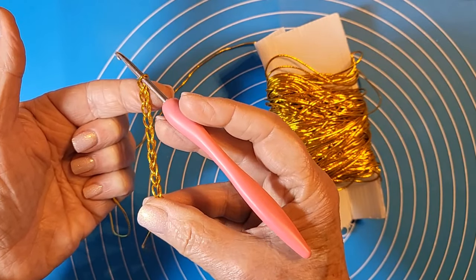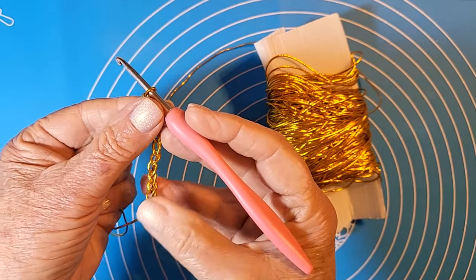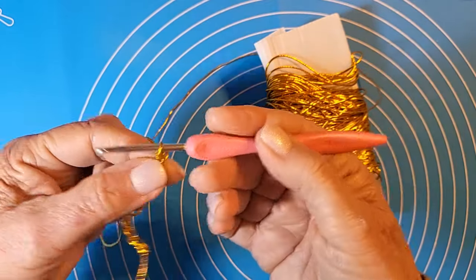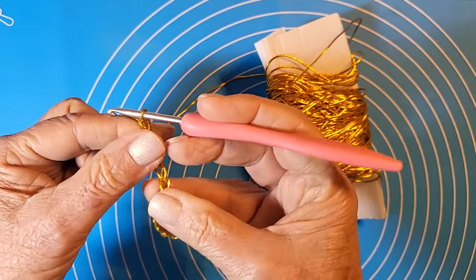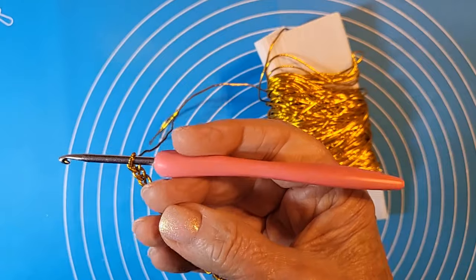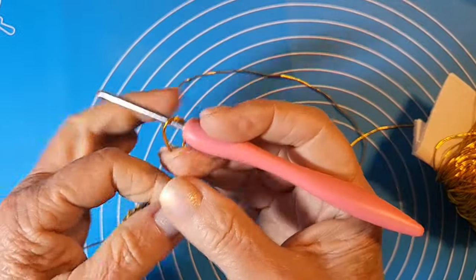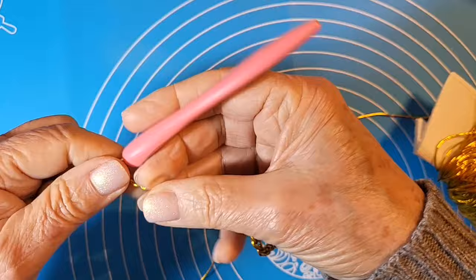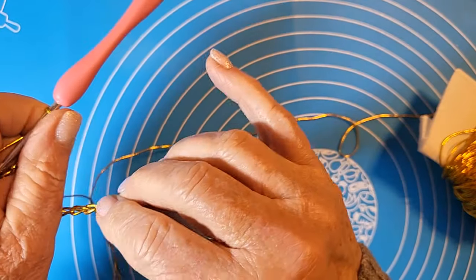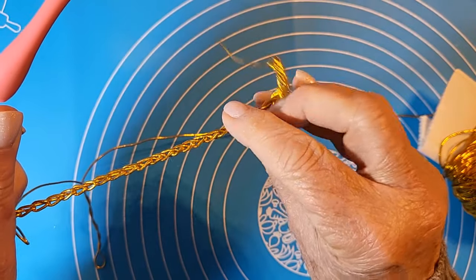Quello che vi raccomando fin dall'inizio è tenervi morbide nella lavorazione, perché essendo elastico tende poi a stringersi davvero molto. Continuiamo: 11, 12, 13, 14, 15, 16... per non annoiarvi troppo, sono andata avanti e ho inserito 45 catenelle come vi ho detto. Adesso la prossima cosa da fare è chiuderle.